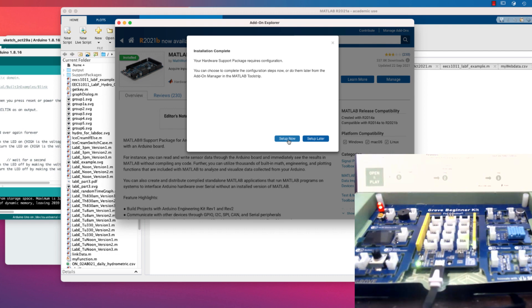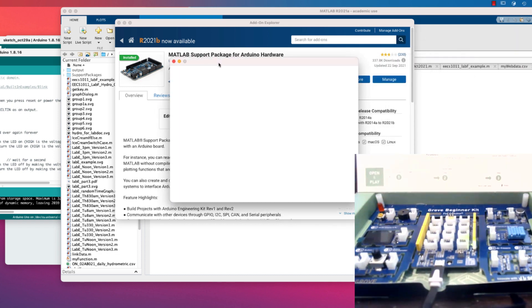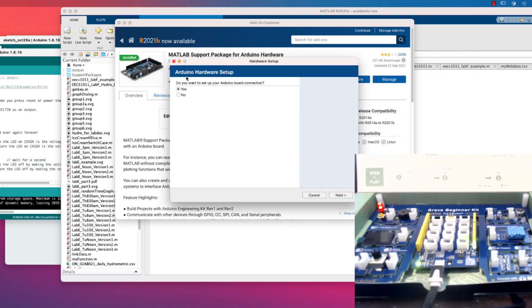Installation is complete. You can choose to set up or complete the configuration steps now or do them later from the Add-On Manager. Let's see about setup now. It opens up another window asking 'Do you want to set up your Arduino board connection?' — we're going to say No, then Next. If we ever want to redo it, we can just run 'arduinosetup' in MATLAB. Then Finish.